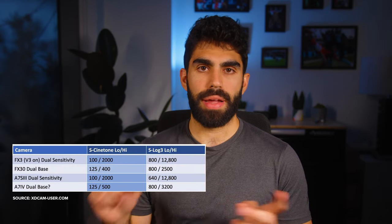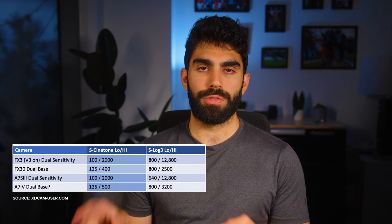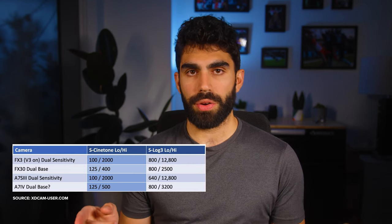The first setting I want to talk about is ISO. Whether I'm using the FX3, the FX30, or the A7IV, I'm always shooting at a base ISO — that's 12,800 on the FX3, 32,000 on the A7IV, and 25,000 on the FX30 when filming in S-Log3. If I need more light to stay at one of those ISOs, I'll swap lenses — for example, using a 70-200mm f2.8 instead of the f4 — or I'll put on the variable ND filter to reduce light hitting my sensor when there's too much.